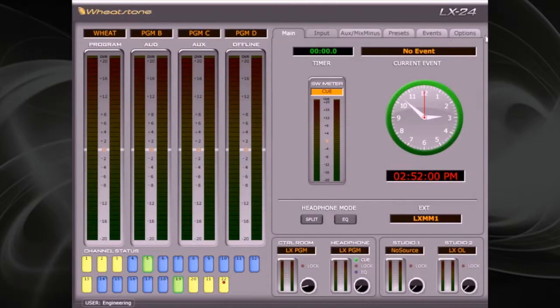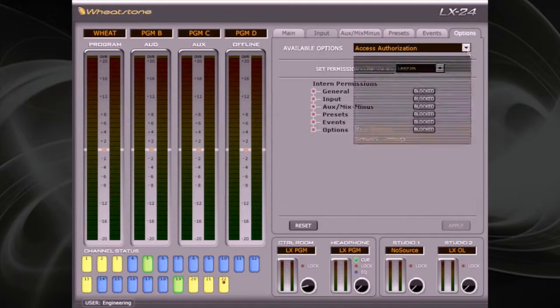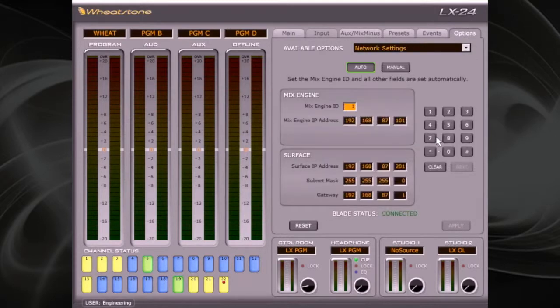After the reboot is done, reopen the Options tab and reselect Network Settings. If your settings were correct, the blade status indicator will say 'Connected.' If it still reads 'Disconnected,' recheck your settings and ensure that all wiring is correct.